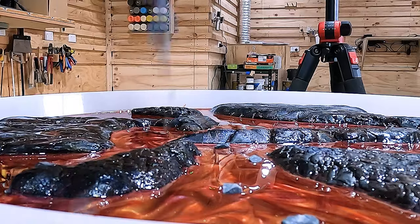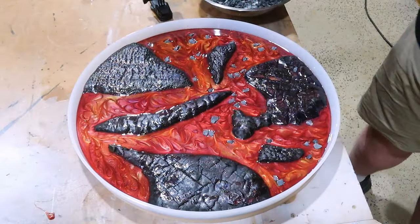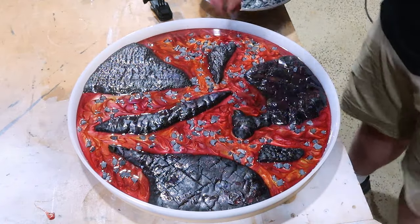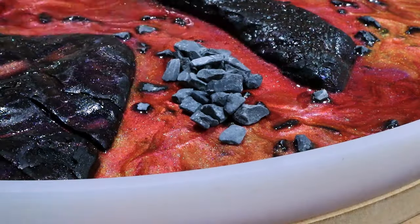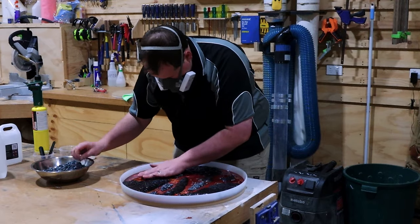We're going to go ahead and sprinkle in our gravel now — which was a bad idea in hindsight because it just sinks to the bottom of the resin. Don't do this. If you're going to put gravel in resin, put it in your second pour, because it keeps everything nice and together and it doesn't just sink straight down.